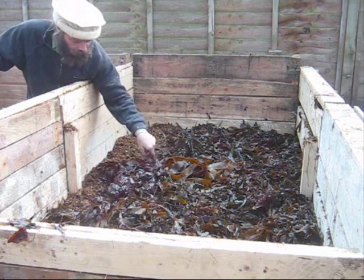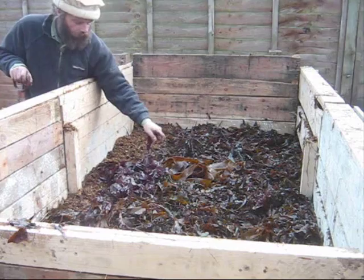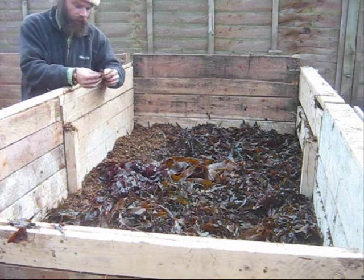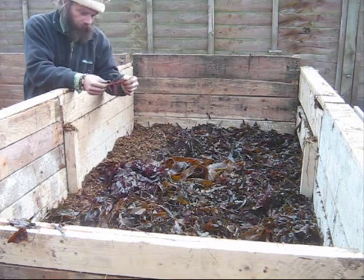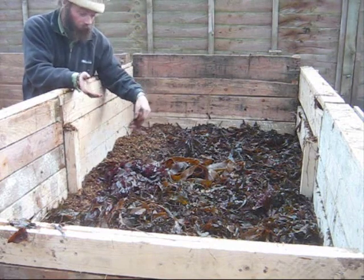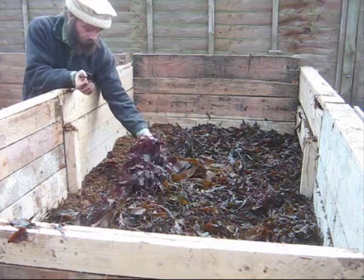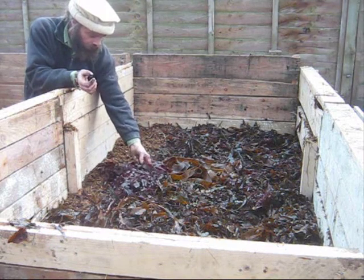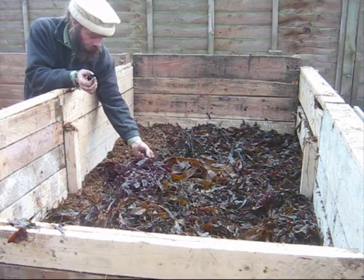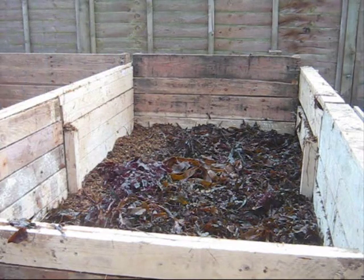These purple ones, if I'm not mistaken, are the ones that contain agar. You can usually rub them apart. But these are actually edible — in fact, they're all edible as far as I know. That's an edible species, I believe. Although I don't really fancy eating much living on it. Anyway, let's get one more spadeful of that on.